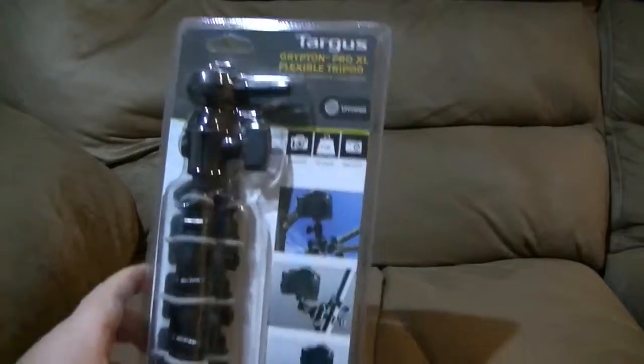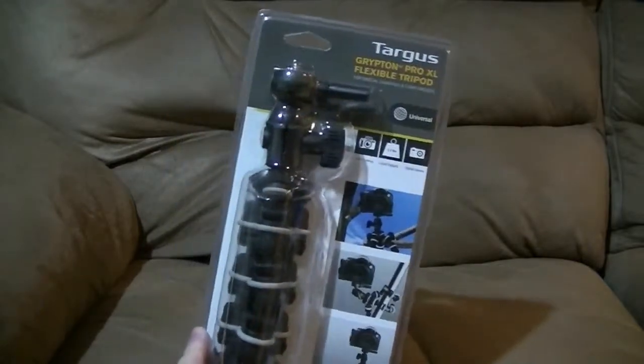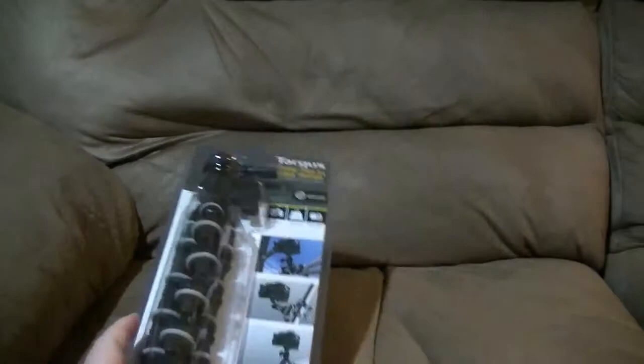Hey everyone, Turing Hacker here. Something a little different for you today. So just tonight I ended up buying a new camera stand for my webcam, and I just wanted to take a minute to go over if it's actually a good camera stand or not.